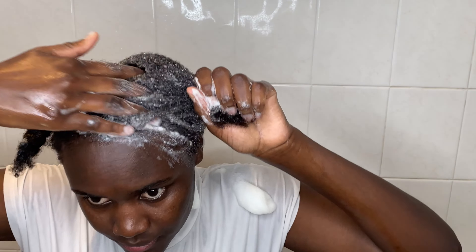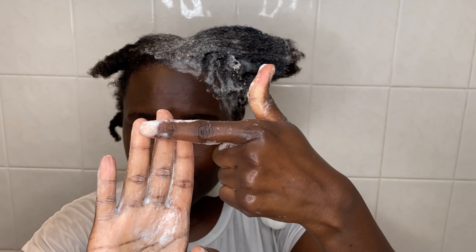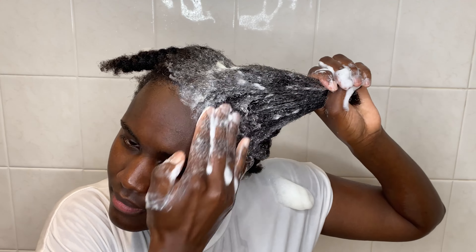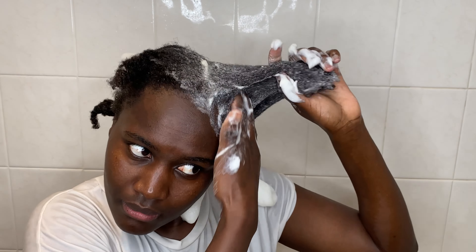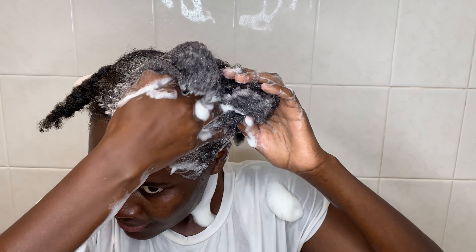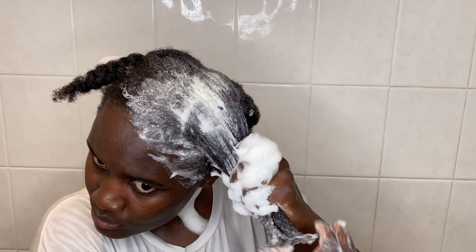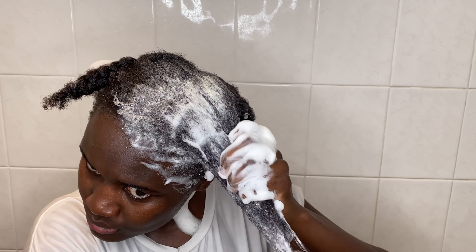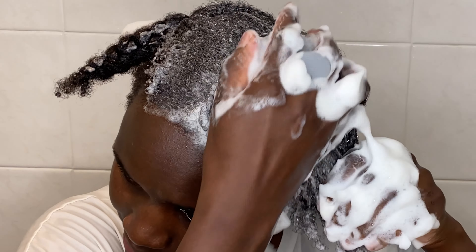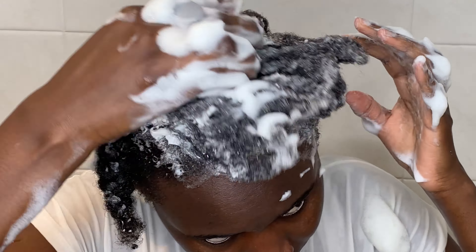Do you experience tangles after wash day? I really do experience tangles if I don't wash my hair in braids or twist-outs. If you start washing your hair in braids or twist-outs, you will see a great improvement in tangling. Tangling is one of the major causes of hair breakage, and 4C hair is already so hard to grow. If you find something that helps you avoid tangling and breakage, you want to do that as much as possible. Let me know in the comments how you wash your hair.